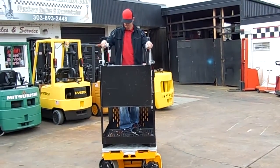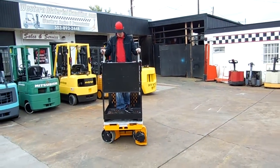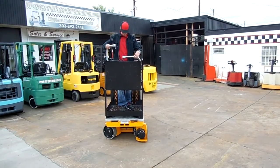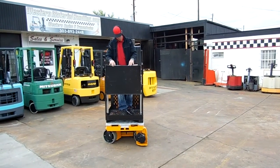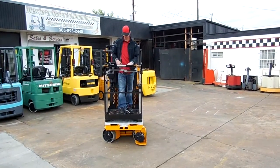There are the bicycle racks. There we go — there's the package tray, folds up or down.